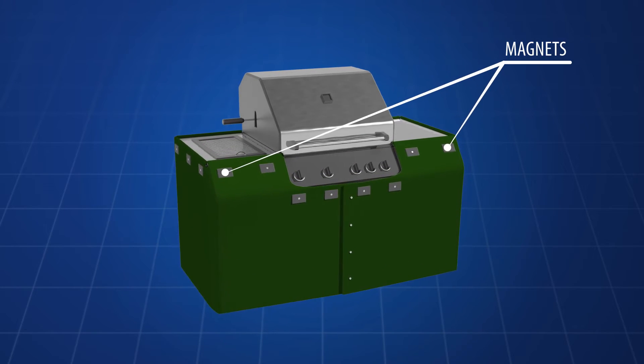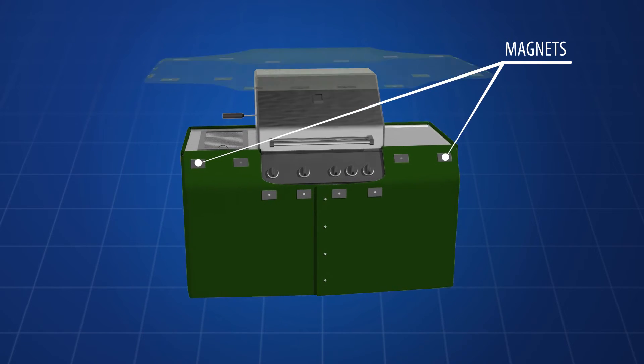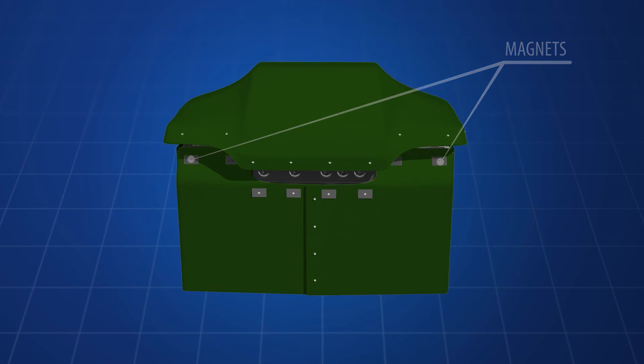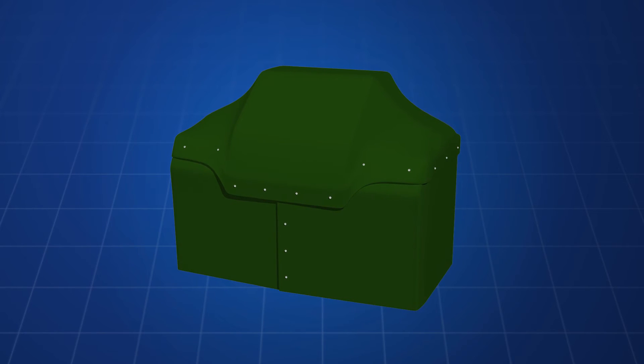The device is a two-piece grill cover that offers environmental protection for barbecue grills. The bottom half of the invention is secured by a steel cable and the top cover with magnets for easy attachment and removal.